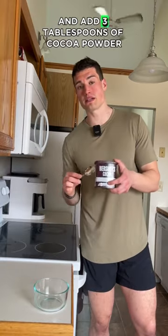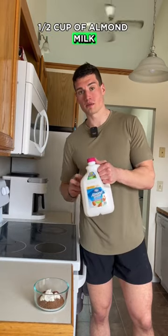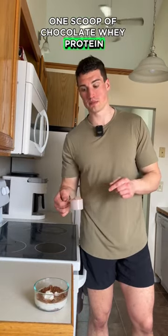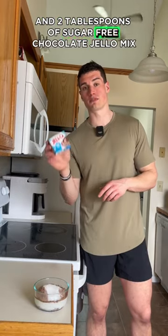Then grab a separate bowl and add 3 tablespoons of cocoa powder, 2 tablespoons of nonfat Greek yogurt, 1/2 cup of almond milk, 1 scoop of chocolate whey protein, 1 tablespoon of sugar-free sweetener, and 2 tablespoons of sugar-free chocolate jello mix.